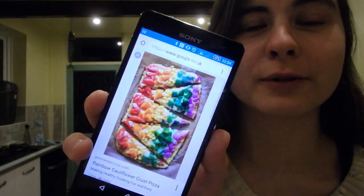Hello! Today I'm going to try and make a so-called rainbow pizza. I've seen online images of people who've made pizza with just colourful toppings, and that's basically all it is.